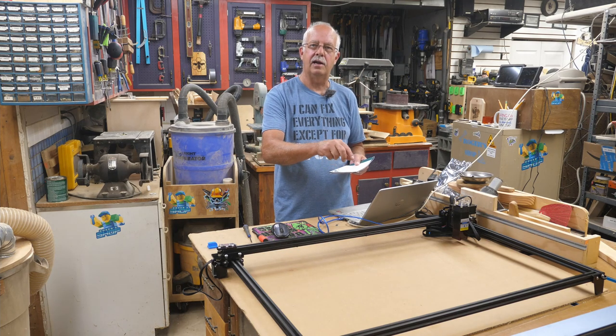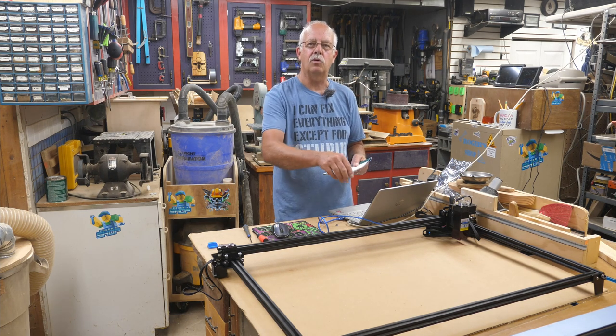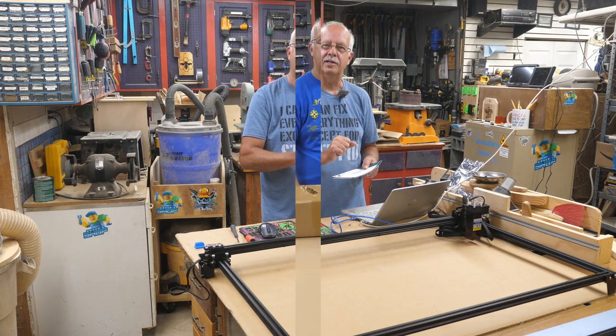There are some assembly things you're going to need to know. As you watch me assembling it, you might say 'that's wrong, that's backwards.' I did make a couple of mistakes and I'm not going to edit those out — I'm going to point them out so you don't do the same. So with that said, get on with it.